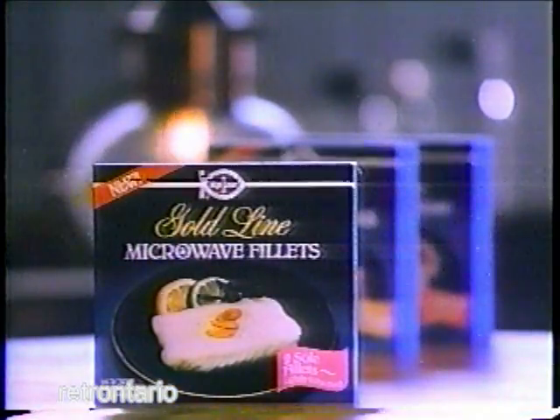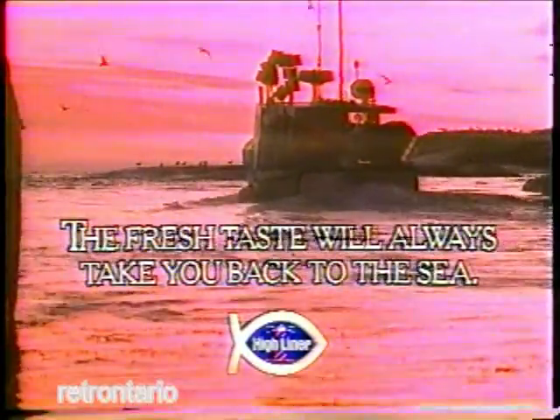Lightly seasoned, tender and delicious. New Gold Lime Microwave Fillets from Highliner. The fresh taste will always take you back to the sea.